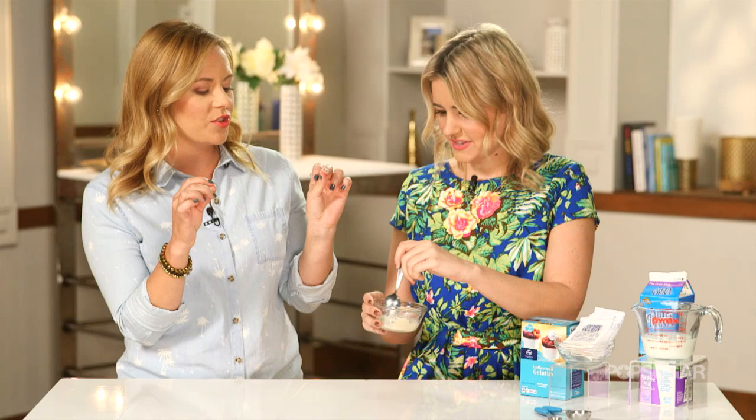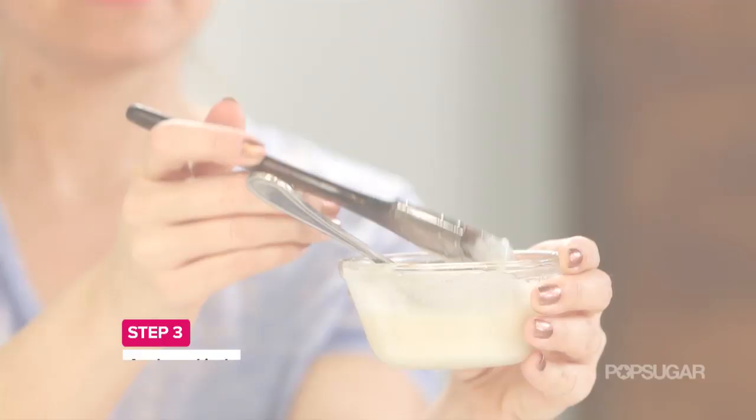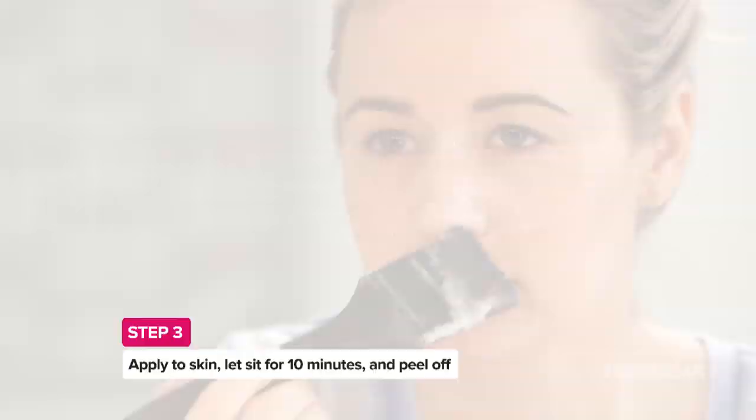Once you have these two mixed together, just mix with a spoon. Then you want to heat it up — right now it's like a jello-like consistency, kind of like a paste, and you want it to be liquidy. Put it in the microwave for a few minutes, or maybe on the stove, until you get that nice liquid consistency. Then, using a makeup brush for that added spa component, put it on your nose, your chin, wherever you think you might have a blackhead. Leave it on for about 10 minutes, then get ready for it to harden and peel it right off.